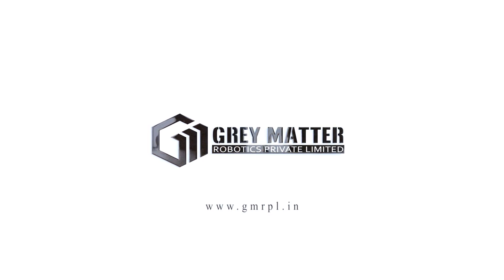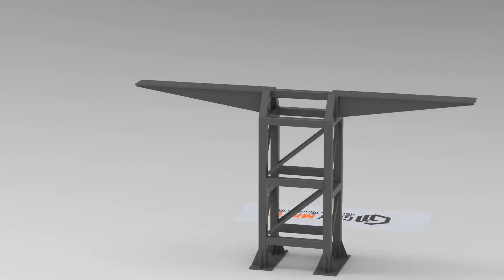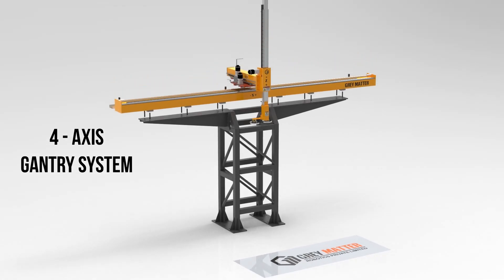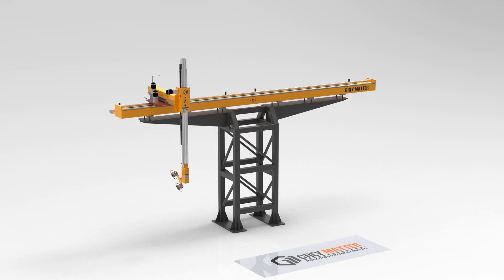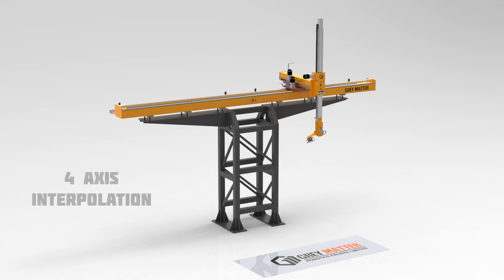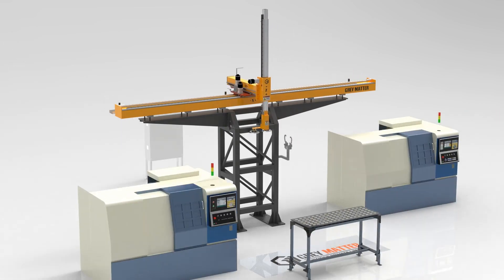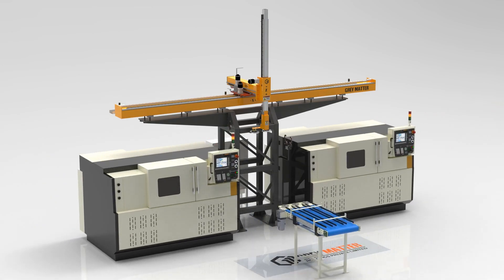Welcome to Gray Matter Robotics Private Limited, presenting our newly launched four axis gantry system. This gantry is meticulously designed with a robust center pole rigid structure that occupies less floor space and is suitable as a standard universal model for almost any CNC turning machines, with multiple options for input/output stations along with safety provisions.